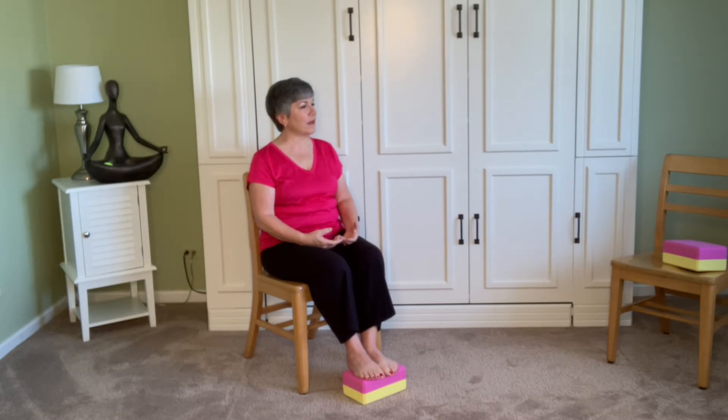On our next exhale, let's make it a five-count. So it's an inhale to four, then exhale: five, four, three, two, one. Inhale four. Exhale: five, four, three, two, one. Inhale, then exhale to a five-count.